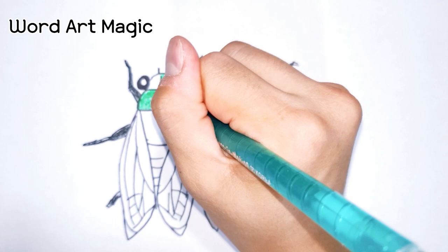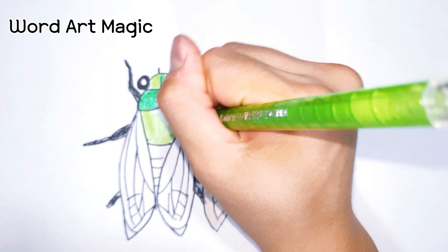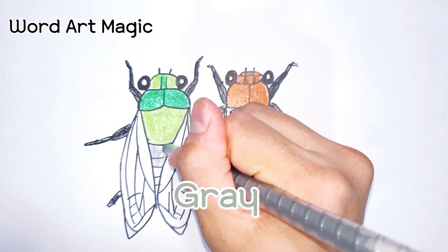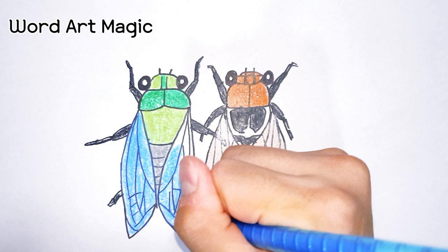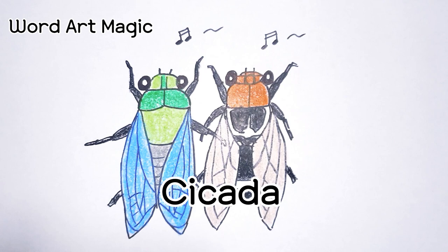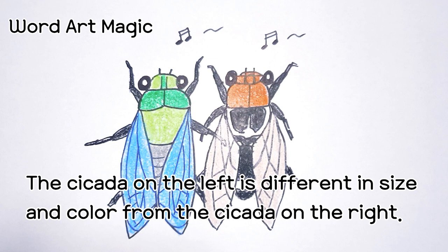Yellow green. Green. Sky blue. Cicada. The cicada on the left is different in size and color from the cicada on the right.